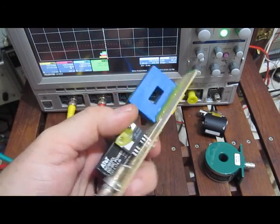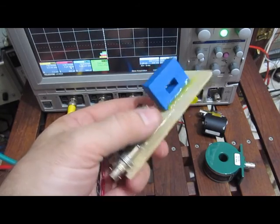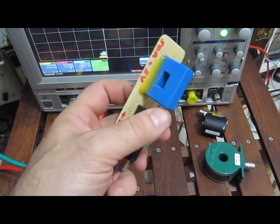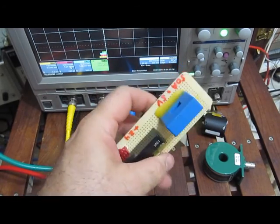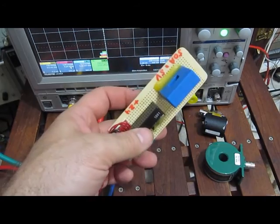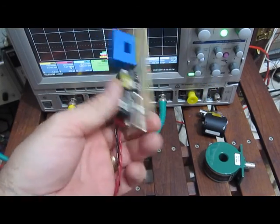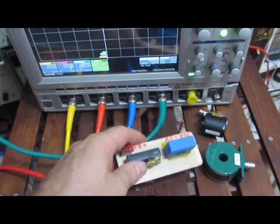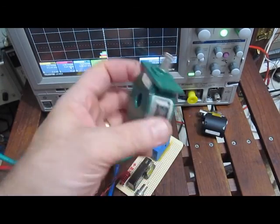This is a current transformer made by LEM, model LA55P. It's also good for 50 amps RMS. It has a 3dB point at 200 kilohertz and will run all the way down to DC, going up to plus or minus 70 amps — so it's a pretty versatile unit. But it doesn't have the bandwidth that the Pearson current transformer does.